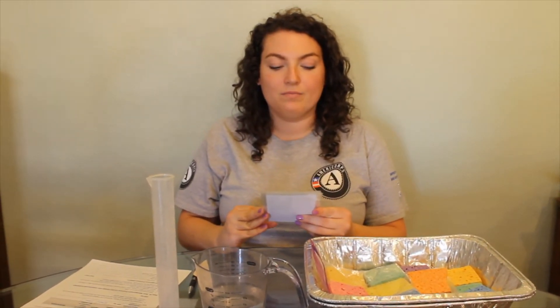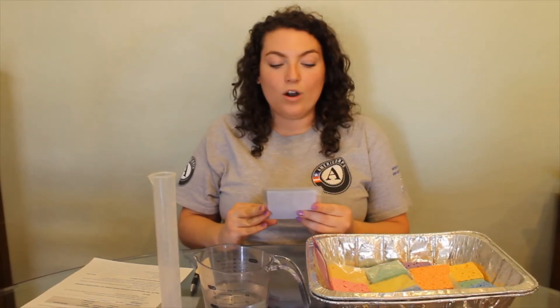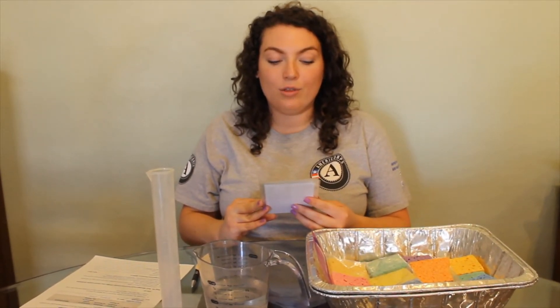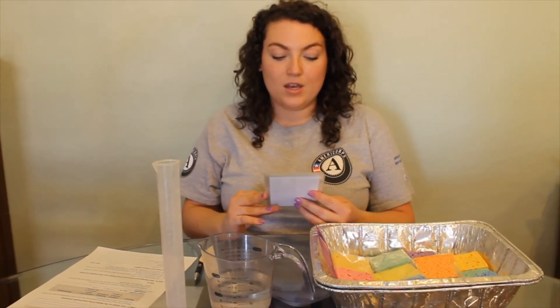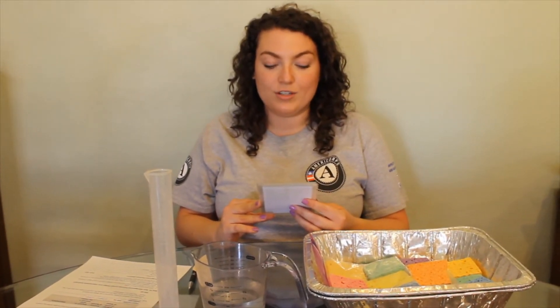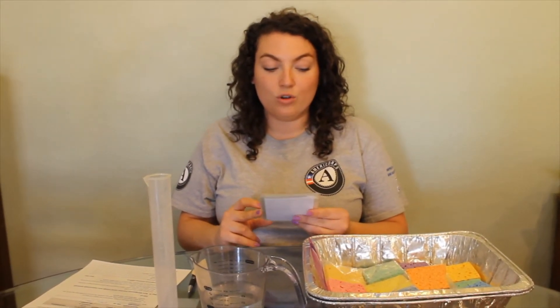Community action: water can be protected by actions people adopt. Cleaning up after pets, not littering, and never throwing items down a storm drain all help protect water quality and the watershed. The benefits are that cleaning up after pets and not littering keeps animal waste and trash from washing into streams where it can harm aquatic life. Remove one sponge.